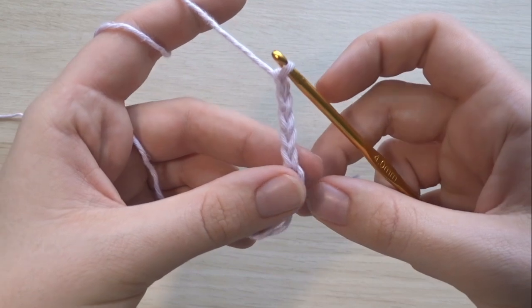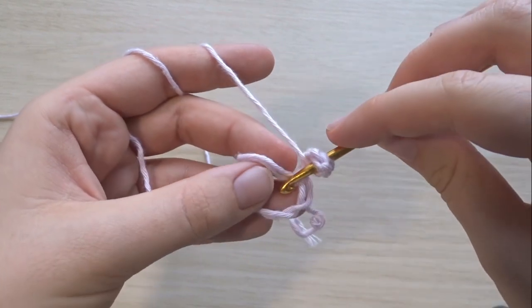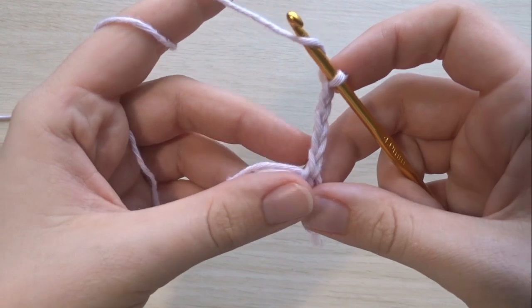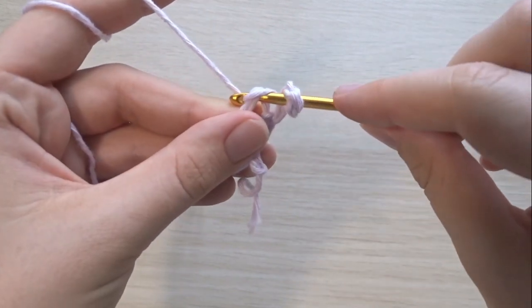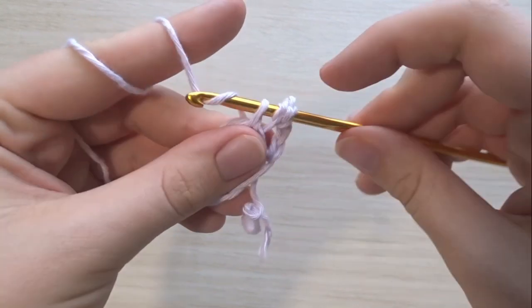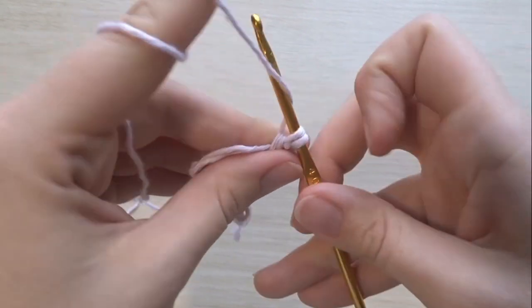I said chain three then add two because three counts as one double crochet and two is the gap. So we've chained five, and those first three chains count as our first double crochet. Then we're going to put the double crochet right into the middle of that ring — yarn over, go straight in through the ring, yarn over, pull through, yarn over, pull through two, yarn over, pull through the remaining two, and that is your double crochet.